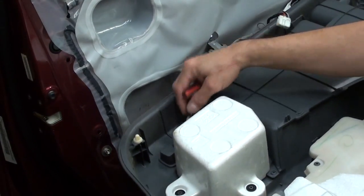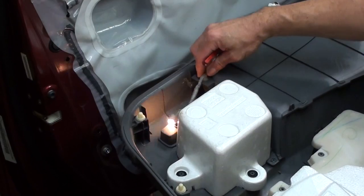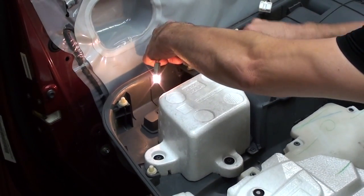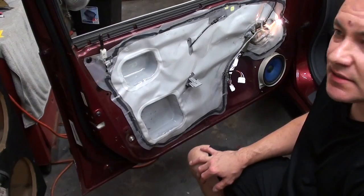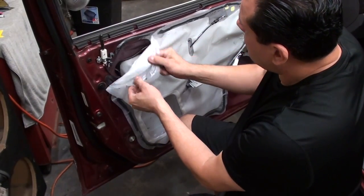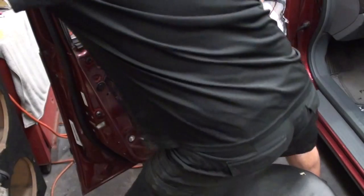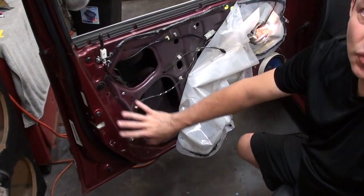So now that we've got the panel off, the next step would be to unplug the light — basically just turn it and unplug the light. Then get either a door panel tool or something that you can get under here to unclip this clip so you can hang the light somewhere. The next step after removing the panel is going to be to pull this plastic liner off as carefully as possible. This one is actually in pretty good shape so it's coming right off. Let's get that and move it out of the way — it gives you room to work in here.